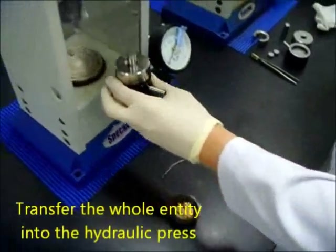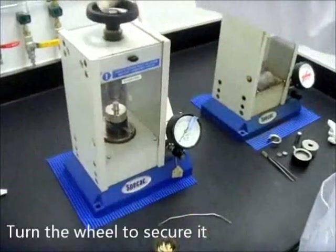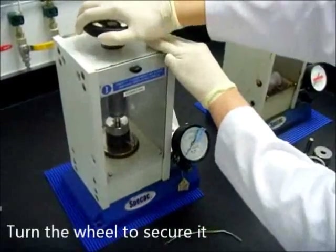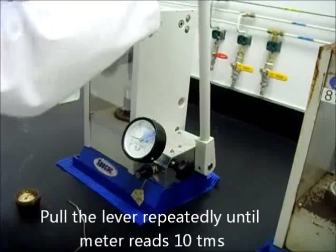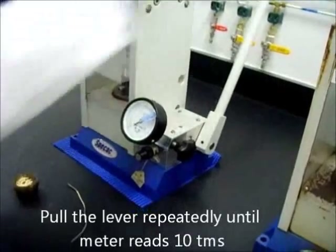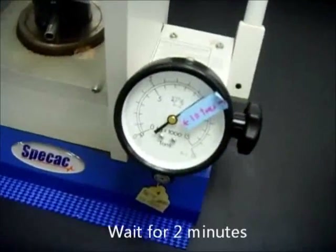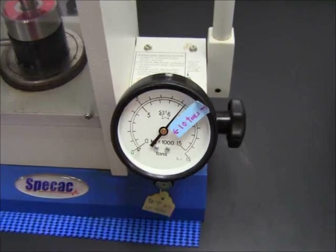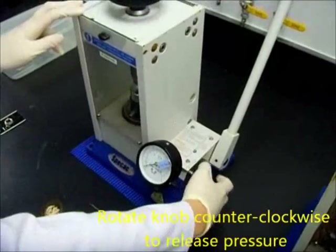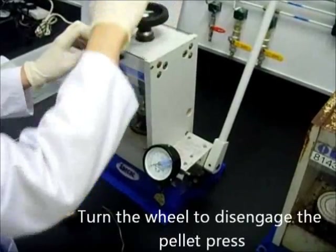Insert the second die and adjust the bolt press onto it. Transfer the whole capsule entity into the hydraulic press. Rotate the wheel to secure it tightly. Rotate the knob clockwise to tighten it. Pull the lever repeatedly until the meter reads 10 tonnes. Wait for about 2 minutes for it to be compressed. Rotate the knob counterclockwise to release the pressure.